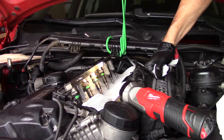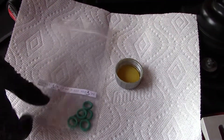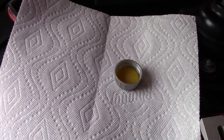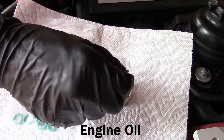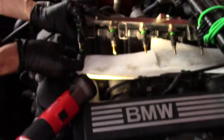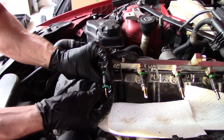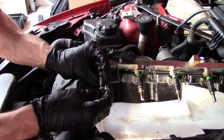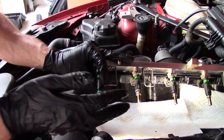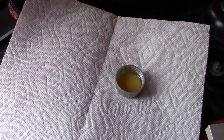And now we're going to install the O-rings. I'm prepping my new O-rings. I'm going to dip each one in oil a little bit so it installs easier. Nice — one down. Actually, I'm going to do the hardest one now.